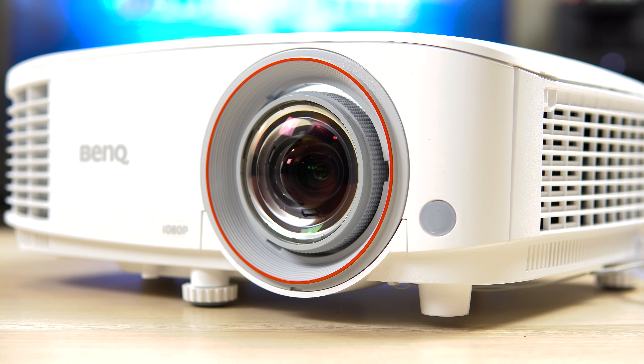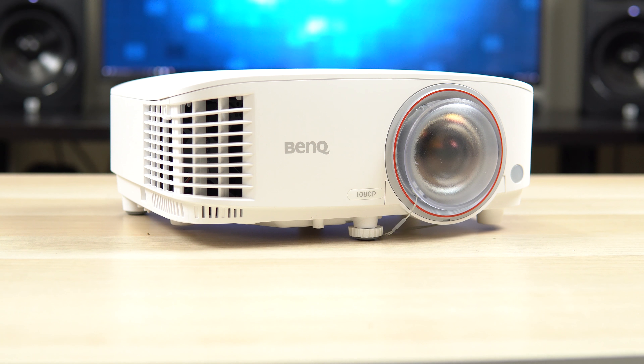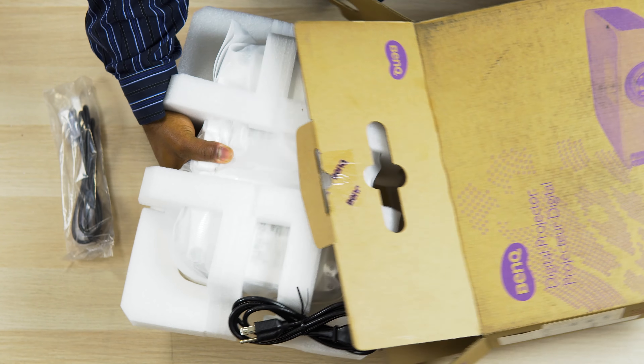BenQ has been really busy lately releasing several projectors in the sub $800 price range. This is the BenQ TH671ST, a short throw gaming projector with great brightness, low input lag and a compact size that might be exactly what you're looking for in a gaming projector.